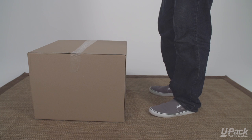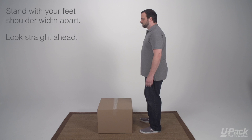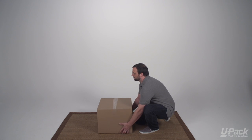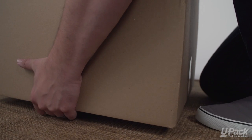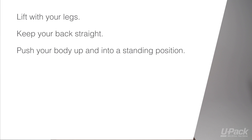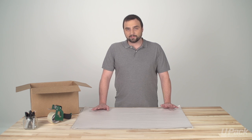When you're ready to lift, stand with your feet shoulder-width apart. Look straight ahead with your back straight and bend your legs to kneel and grip the box. Get a firm grip, then slowly lift up with your legs. Keep your back straight and push your body up and into a standing position. One of the most important things to remember is to let your legs do the work.